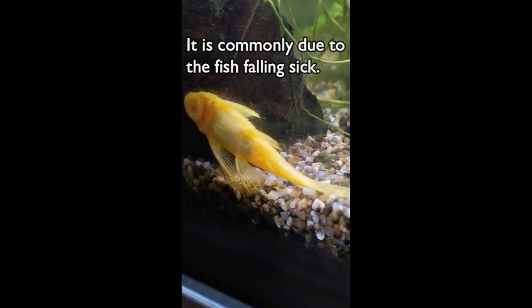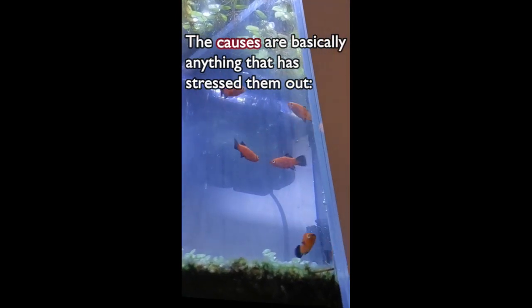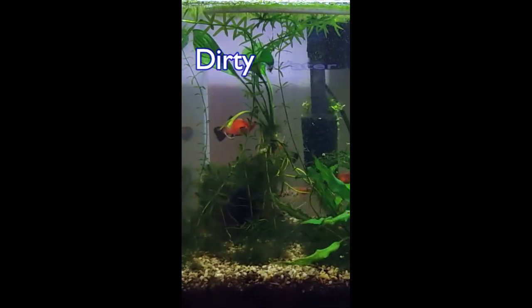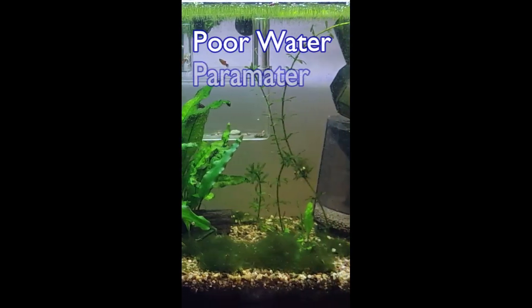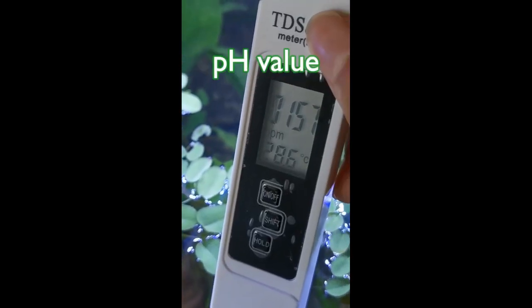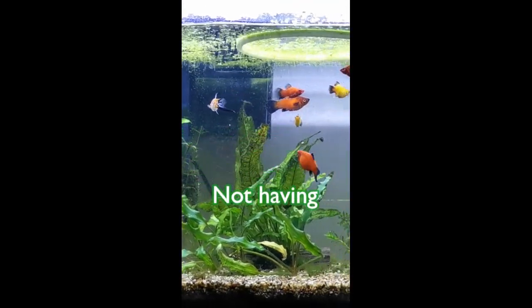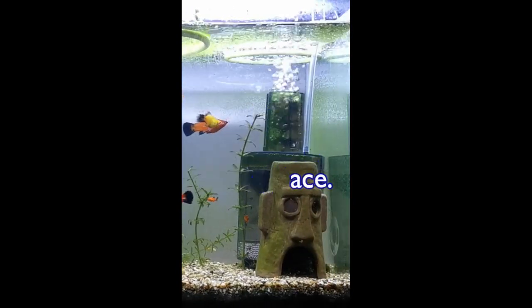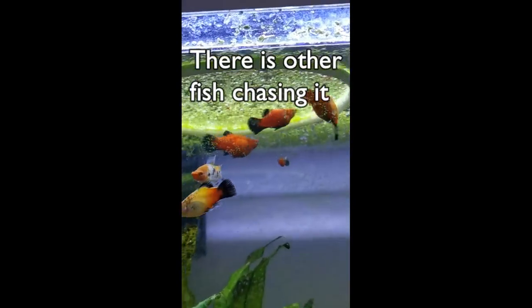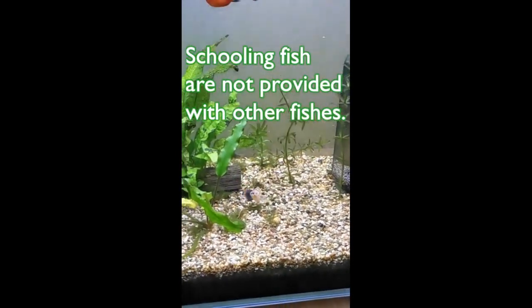Otherwise, it is commonly due to the fish falling sick. The causes are basically anything that has stressed them out. It can be dirty water with a high concentration of ammonia, poor water parameters, temperature or pH values that are too low or too high, not having enough living space, too much light such as 24/7 lighting without any hiding place, or stress from other fish chasing it, its territory feeling threatened, or schooling fish not being provided with other fish.